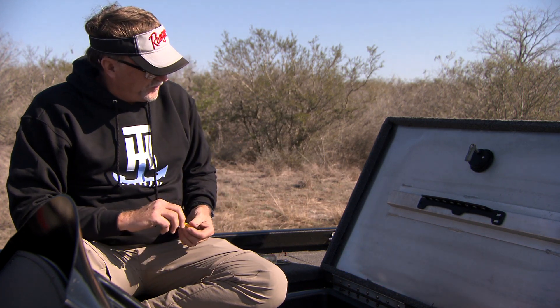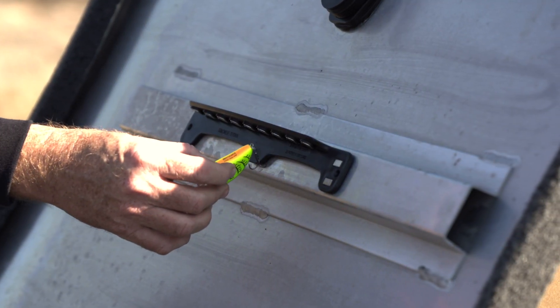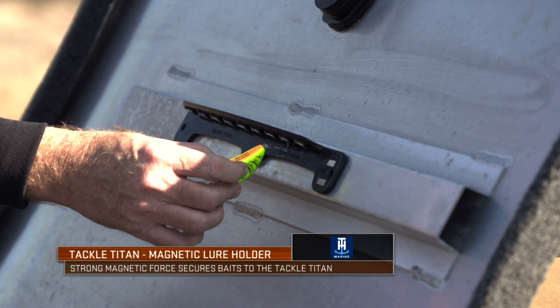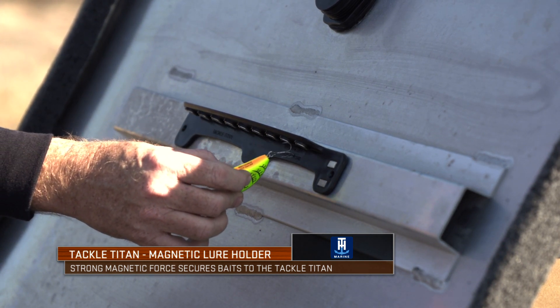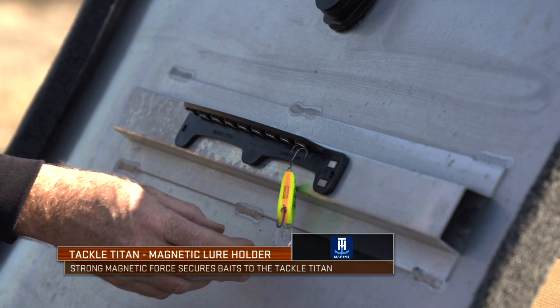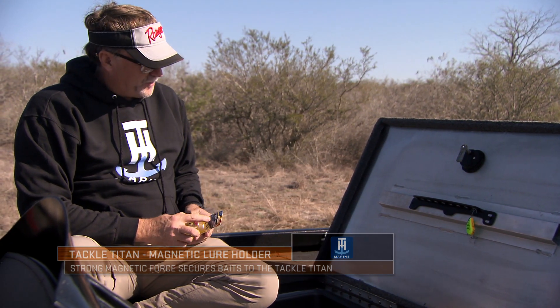As you can watch, you can just take this — watch it pull it literally out of my hand. That's how strong those magnets are, and that's what you're looking for — so that when you secure it there and you're running down the lake, you know that the baits you're planning on using are right there at your fingertips.